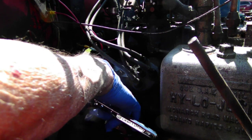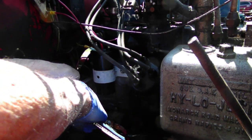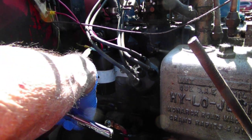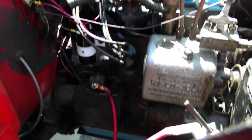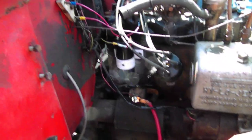Oh, what do you know — that's about it. Those are only little three-eighths. Well, that'll hold it. Well, YouTubers, it's getting too hot out here for me, so we'll pick up this next time.